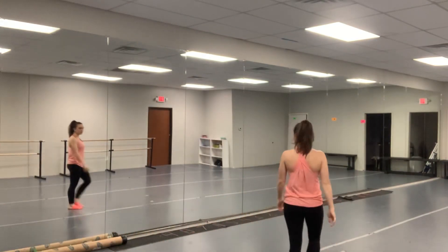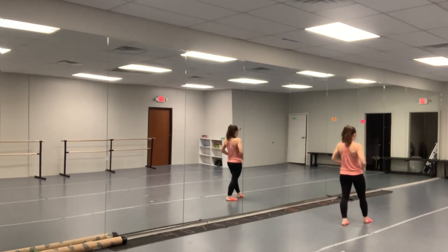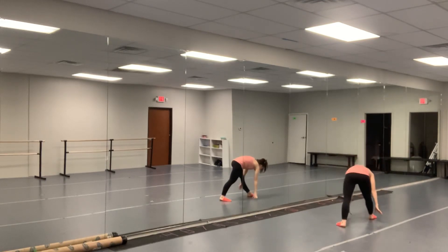The first thing you want to do is square your hips off to the side. These are our hips. We want to square them both to the wall. Then we're going to slide down into our splits as far as we can. We're going to catch with our hands on one side and the other side, and we're going to slide down.